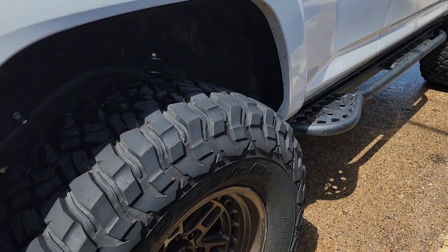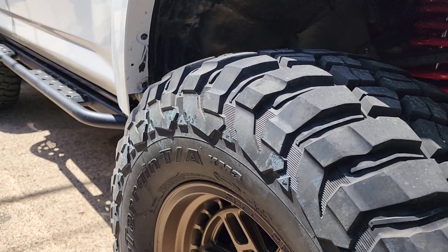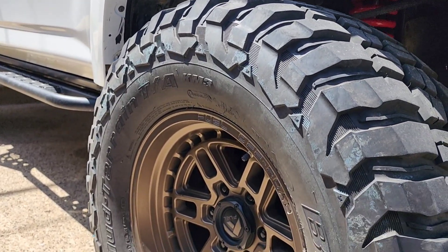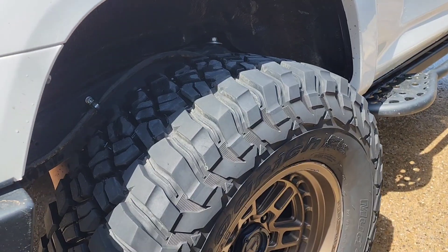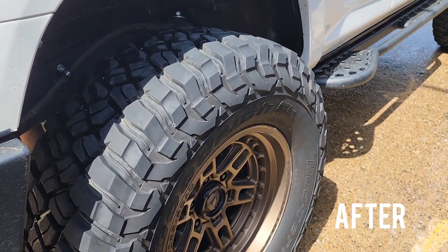After we scrub these tires completely, check it out — we now have a beautiful tire. All that dye from the mud and everything went away, and now we're going to dress them and we'll be done.